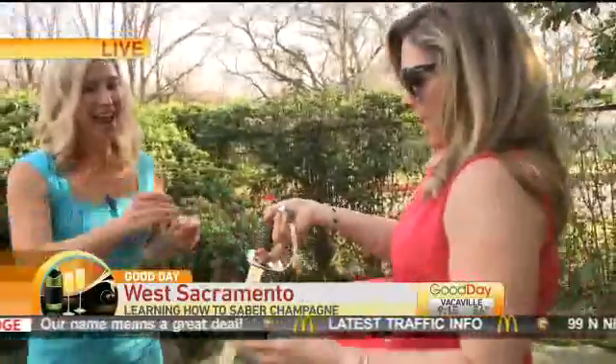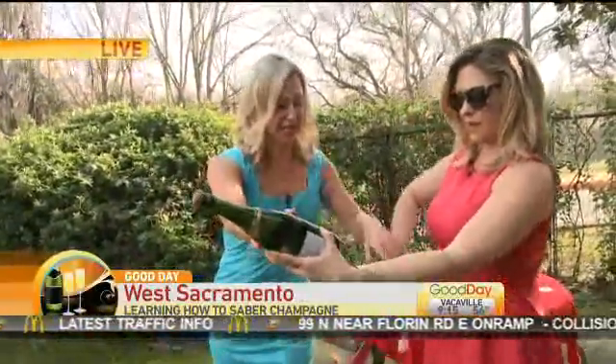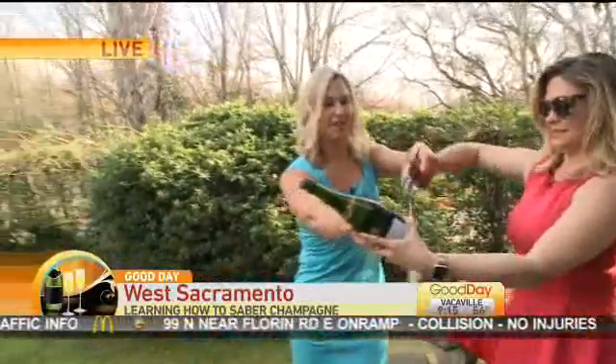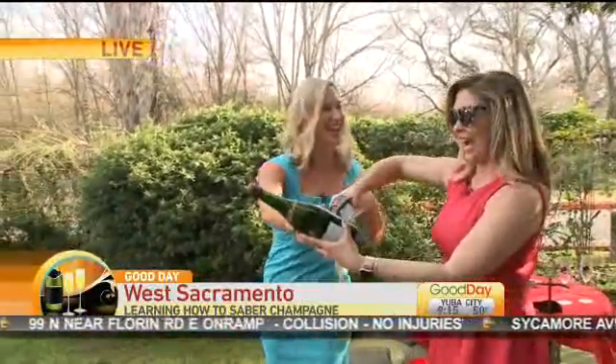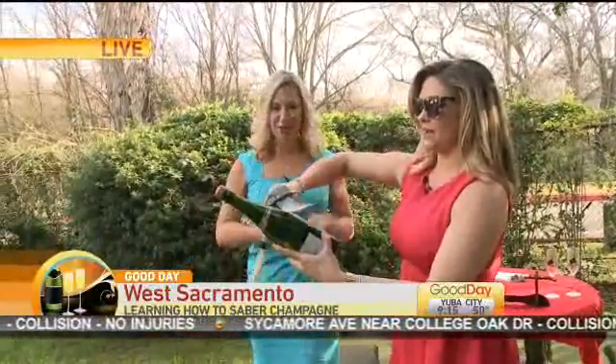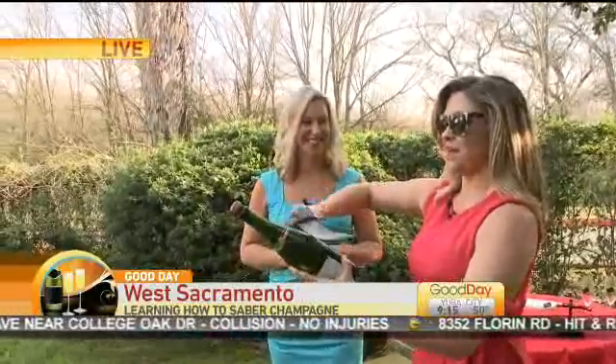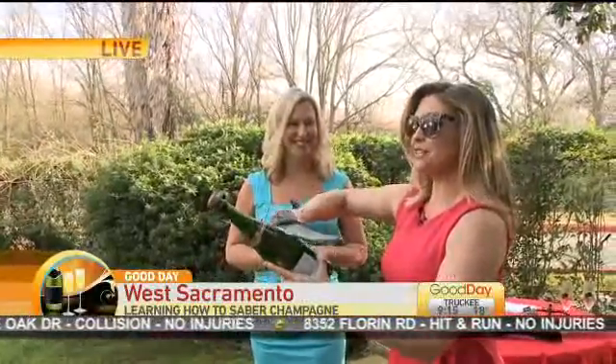So I'm going to take the sword. Hold the bottle nice and tight. Wait a minute — did she sign a waiver? She should step away. You're going to put it on the seam, and what you're going to do is run it back and forth with some oomph, with some power. You got it. We're ready for this. Watch your thumb — I'm worried about her thumb on the bottom there, too.